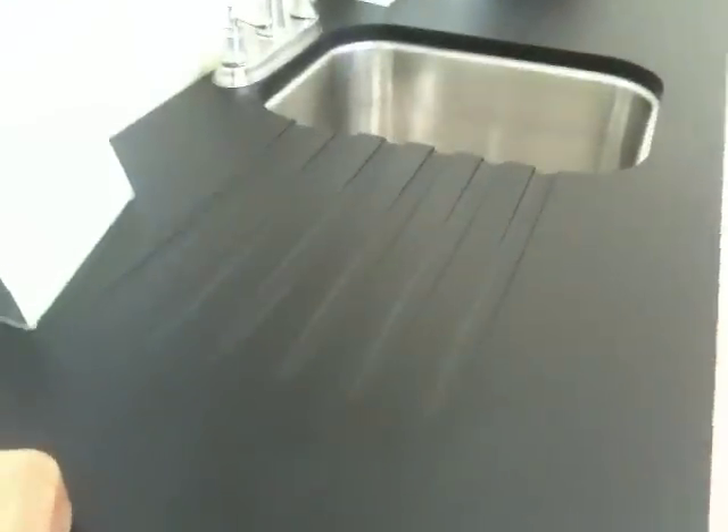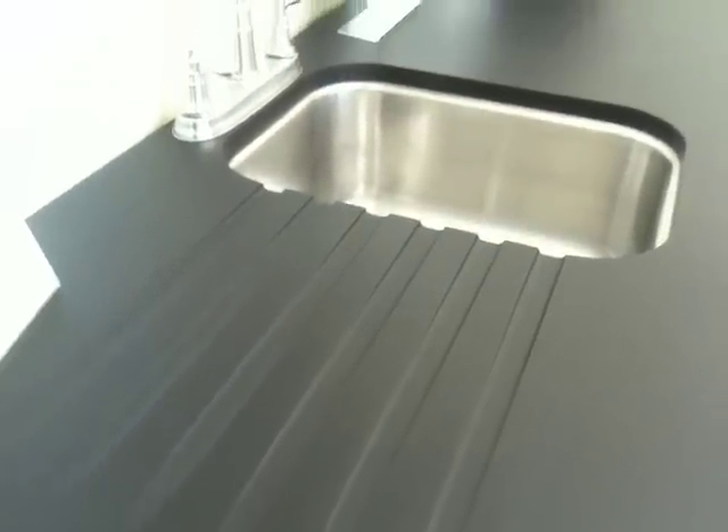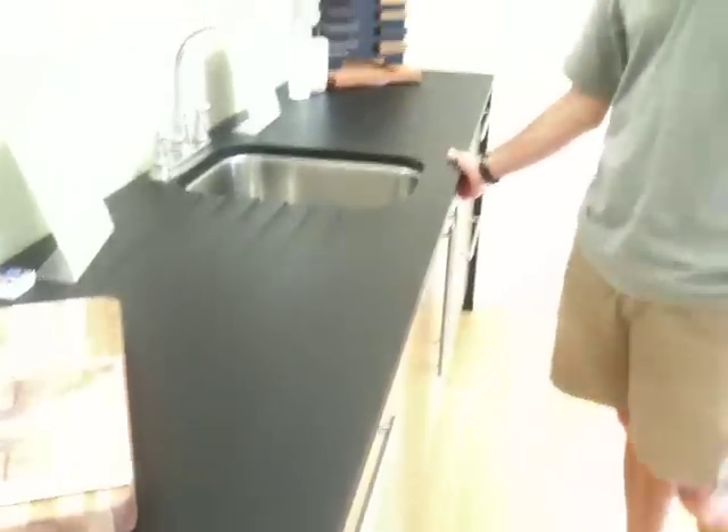So if granite didn't get sealed — which all granite countertops do — you would actually start to see the effects of water on them because of the porosity. And this is something you can't do with granite, and that is carve in that washboard. You could try, but you'd most likely be damaging it. It's solid, so when you cut it, the interior material is just the same as the surface. It's much easier to work with than granite, so there's a variety of finishes you can put on it.